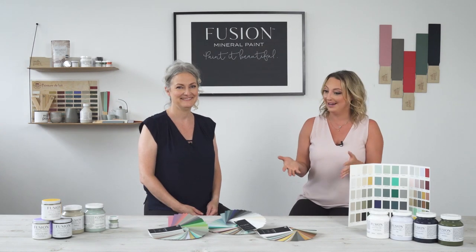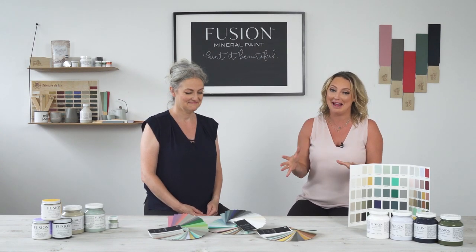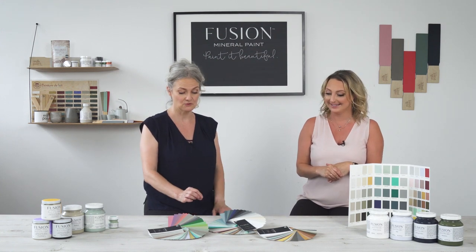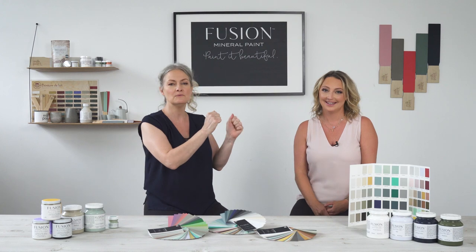The hardest part with Fusion Mineral paint is choosing your color, which is why we came up with these amazing fan decks. The swatch is quite large and you'll be able to use them in your home, in your in-home lighting, because it really makes a difference.